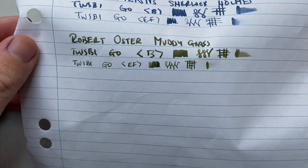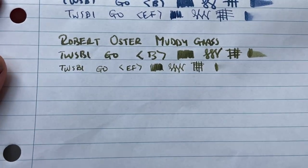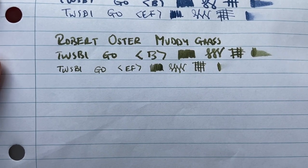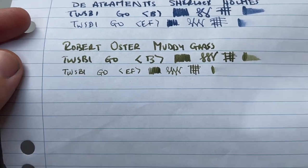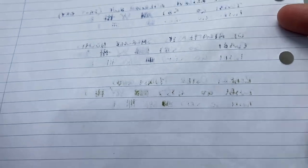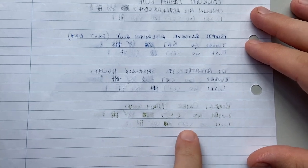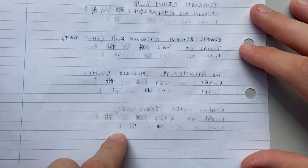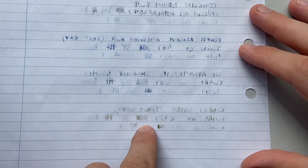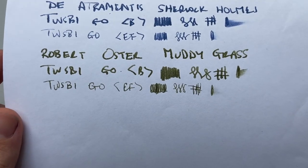Looking at it on some other paper — here on the standard student lecture pad paper from Spirex. It holds together fairly well; there's a little bit of feathering but it's not too bad. There's not a lot of shading, of course, as these lower-grade papers are not fountain pen friendly — they absorb the ink. On the back, in comparison to things like Diamine, Conklin, and Noodler's Reserve, it actually has very little bleed-through — mainly just where I've gone over lines a second time or put down a larger amount of ink.